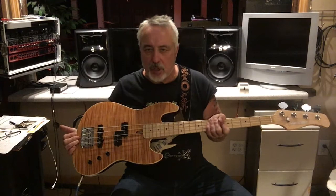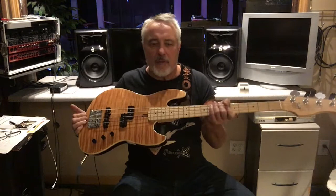Dudes, dudettes, you got the dude man with you right now and I got some very good news for those of you who are looking for a quality, inexpensive, short scale bass. Right here in my hands I have a Sire U5 Marcus Miller short scale bass. These basses are awesome — I've gone in and out of this thing and there's only one thing I don't like about it. Let's give this thing a quick test drive; this is going to be a very short video.